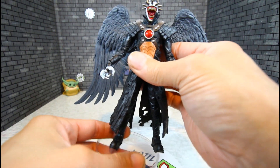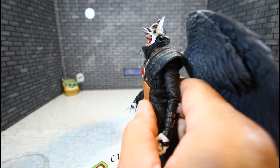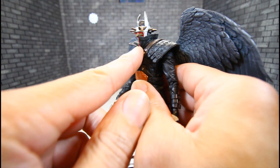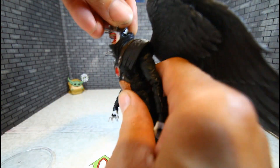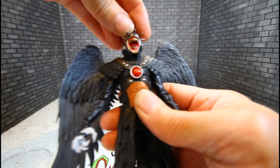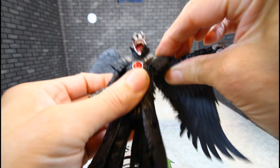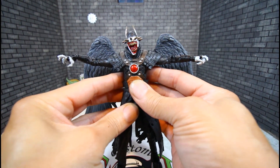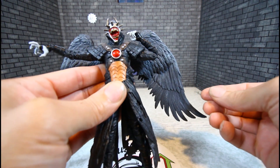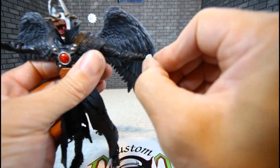Now let's go over some articulation. The head can't look up that much, and not too much down because his mouth is open. He has head and chest tilt — more up than down — and he most definitely has tilt for expression. The arms can go this far up. He has a bicep swivel, double joint elbows, a hinge wrist, and wrist swivel.